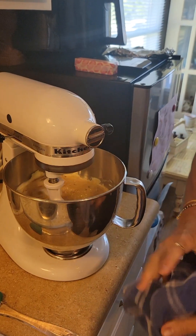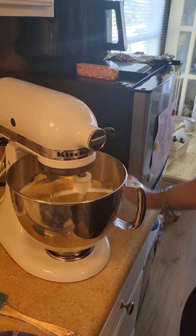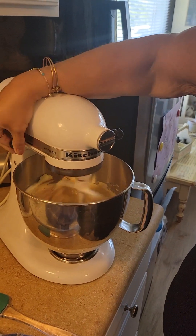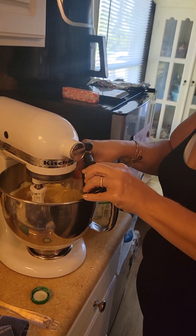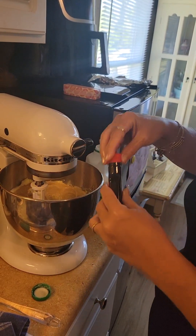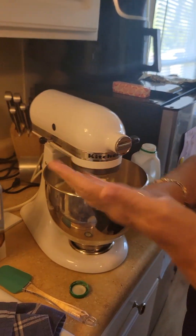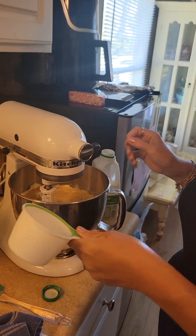That was four eggs I just put in there, and it's all creaming together. We're gonna let that do that for like five minutes. Now I'm gonna put just a little bit of almond extract in there. Oh, that stuff smells good — it smells like that Jergens cherry vanilla lotion. Smells good!